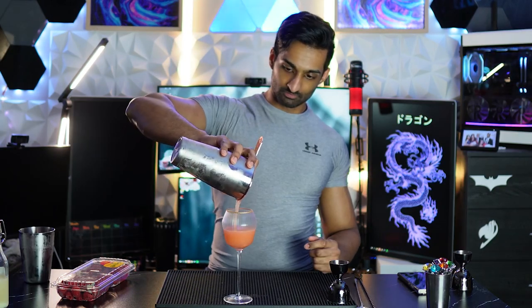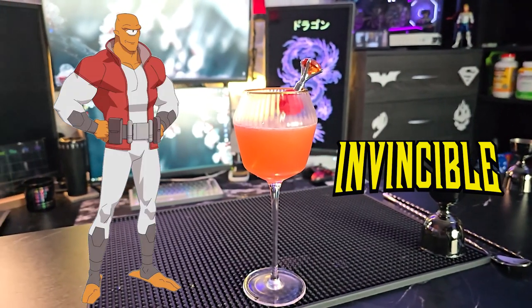Strain it into a chilled Nick and Nora glass, garnish with a raspberry. That is the most perfect shade of orange — I swear to god I nailed this one. Help me out with the name while I get a taste.